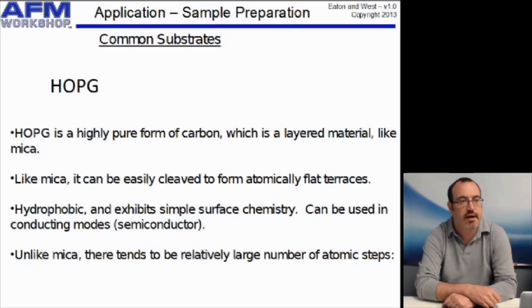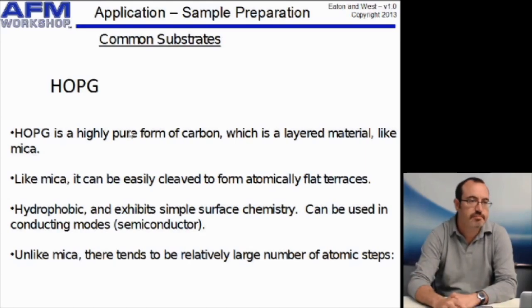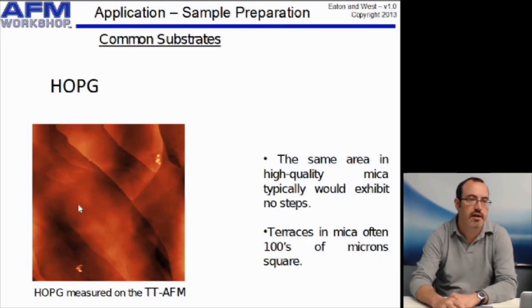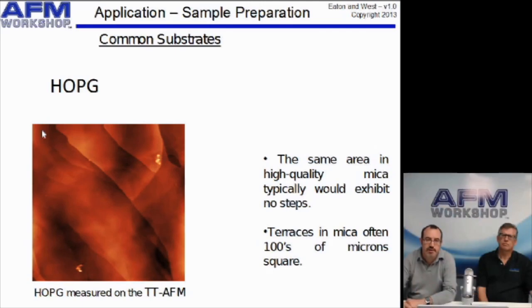Unlike mica, HOPG is hydrophobic, which makes it a bit more difficult to use with water suspensions, but it can be used for conducting modes. With mica, if you cleave it well, you can get areas of hundreds or at least tens of square microns that are atomically flat, whereas with HOPG it typically cleaves more easily, so you get more atomic steps. Here's an image of HOPG measured on the TTA-FM — you can see these steps, and some of those small steps are basically one atomic layer of carbon high.